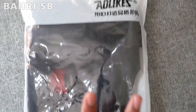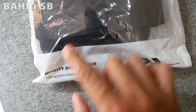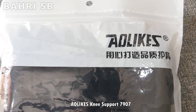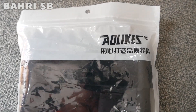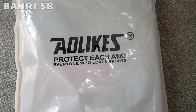Hello friends, what's up? Kali ini saya akan review penyangga lutut atau knee support dari brand Owlikes, tipenya Owlikes 7907, gunanya untuk penyangga lutut atau pemulihan dari cedera lutut.